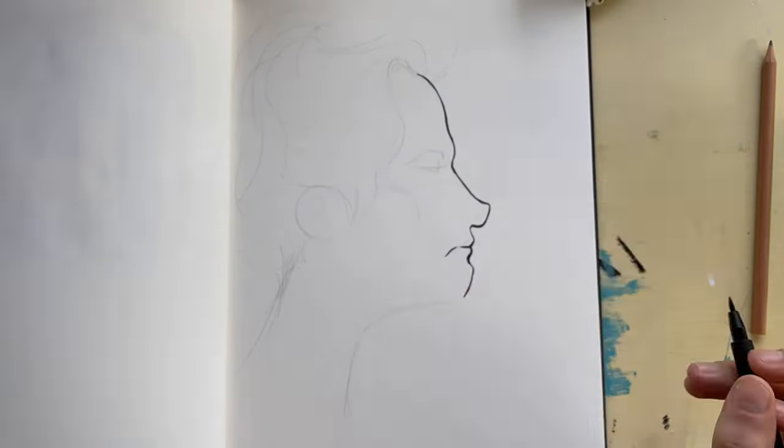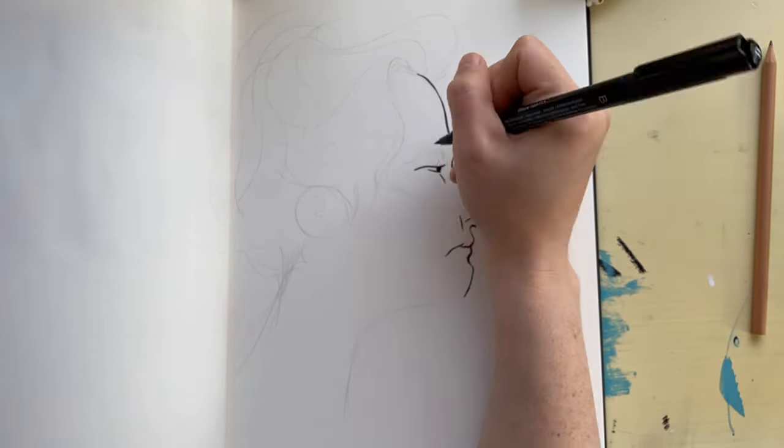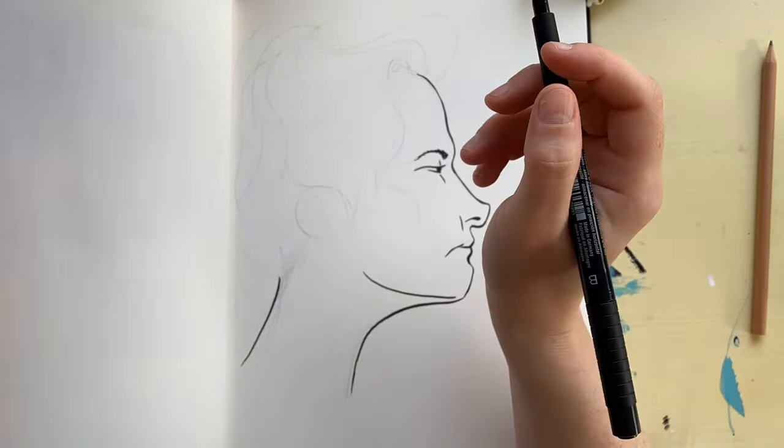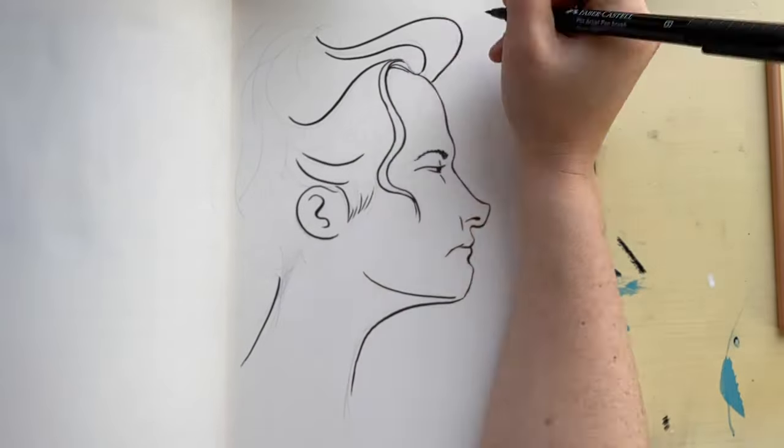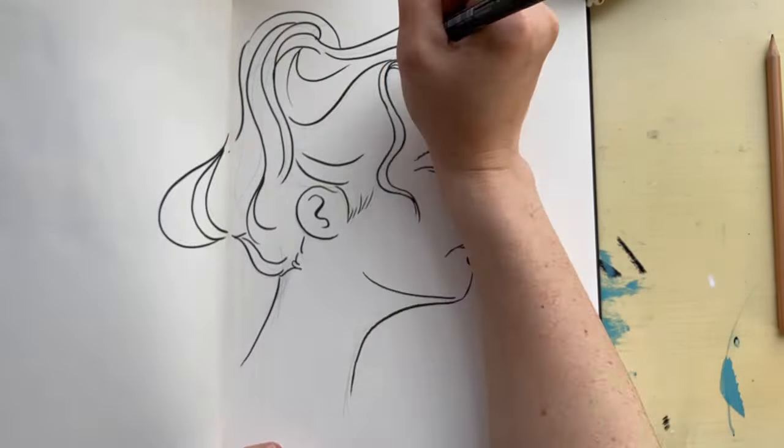I did do a self-portrait just to stick with the tradition in these videos, but I knew I wasn't going to stop at how she draws people. So I thought I'd just throw that in while I was doing the portraits. It was kind of fun to explore exaggerating my own features in her specific way.